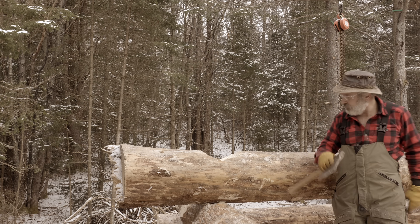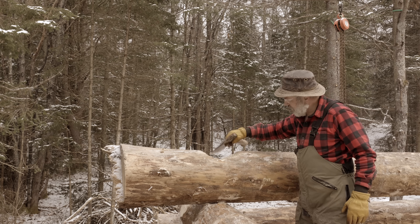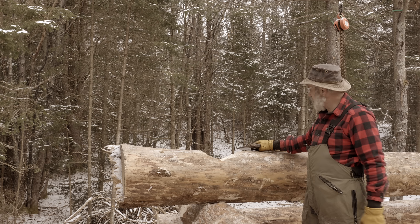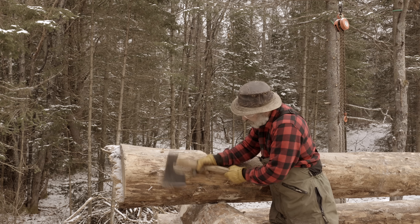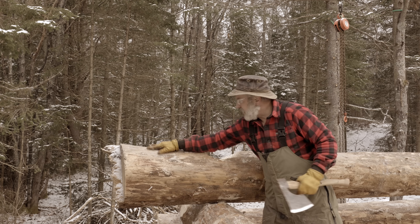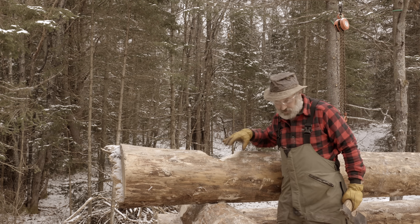So I'm trying to get this thing kind of trimmed down a little bit, as much as I can, and then I drop it in place. This is just the rough notch. Drop it in place and then spend some extra time getting this one set nice and tight.